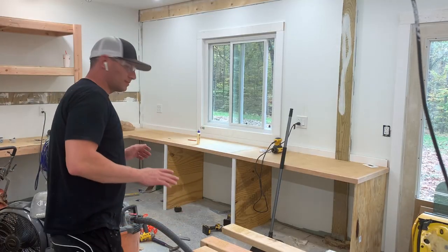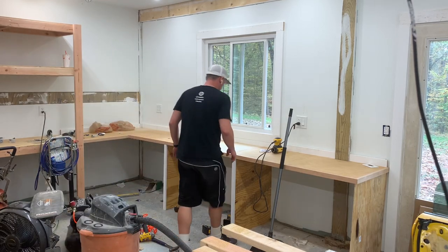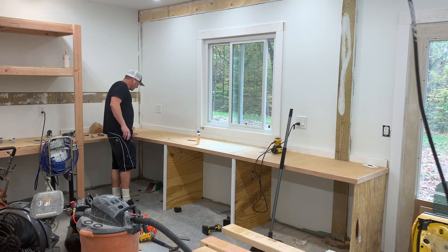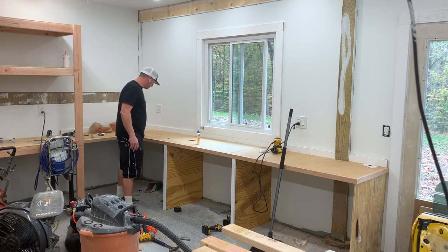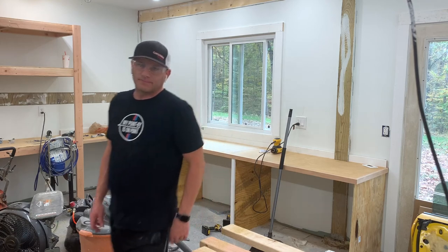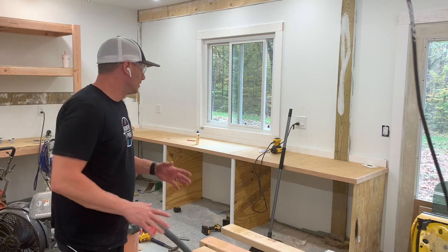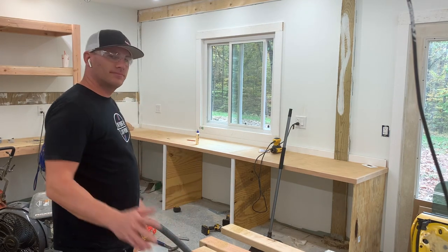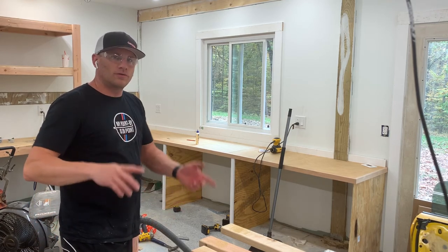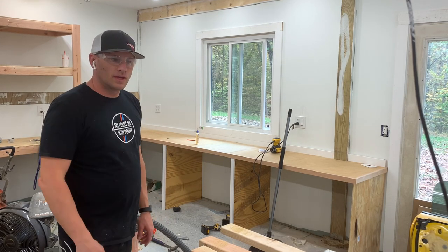The legs are done. The counter's nice and solid. It's a little bit weak in one spot, but my main work area where the window's going to be is really rock solid, so that part is done. Now I'm going to go vote and come back to start building some cabinets.